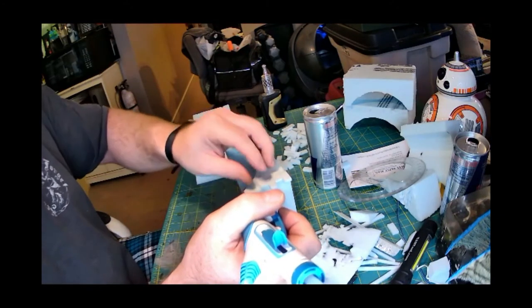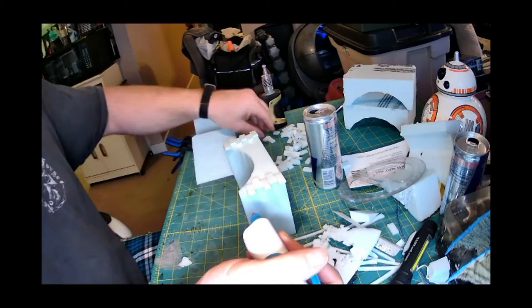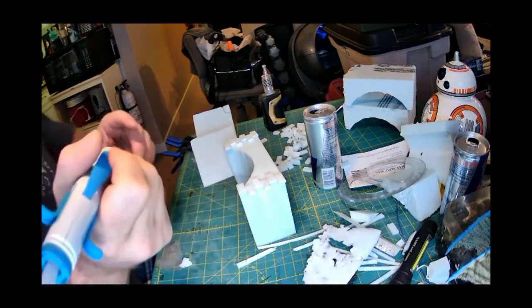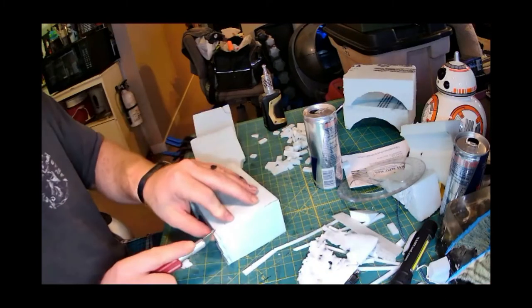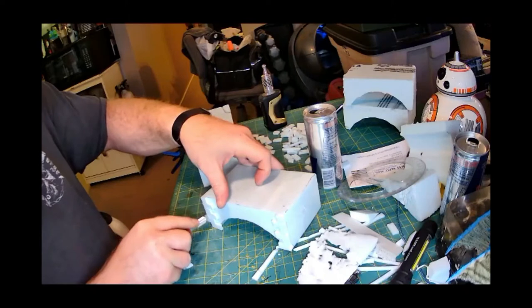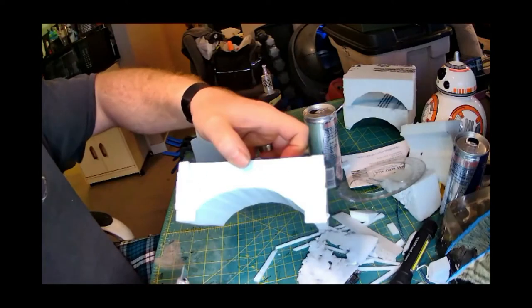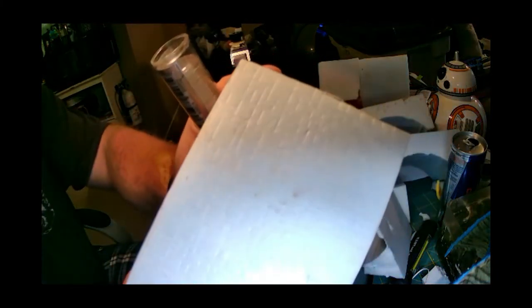I let that one set of bricks overhang a little and we're just going to chop those off in the long run. We cut those excess bricks off nice and smooth — going to do that with all three pieces of the bridge. Then I took one of those Green Stuff World rollers, the flagstone one in particular, and did the top of the three bridge pieces as well as the tops of the ramps.